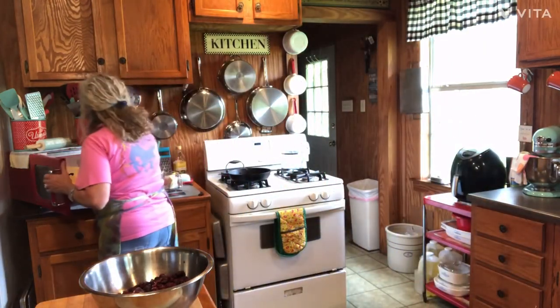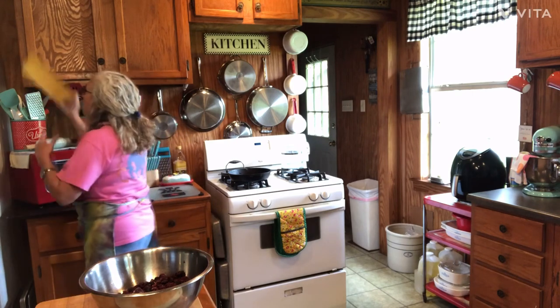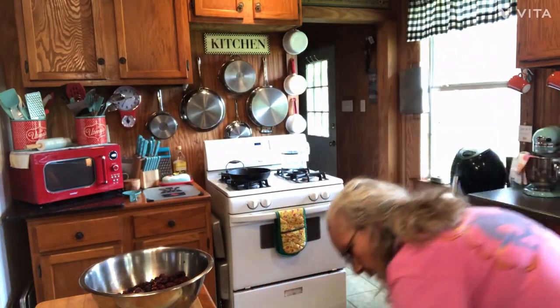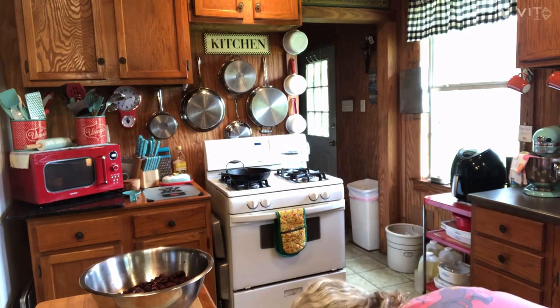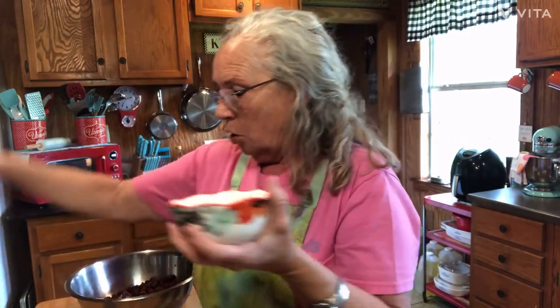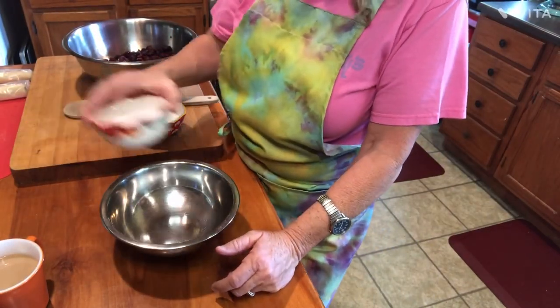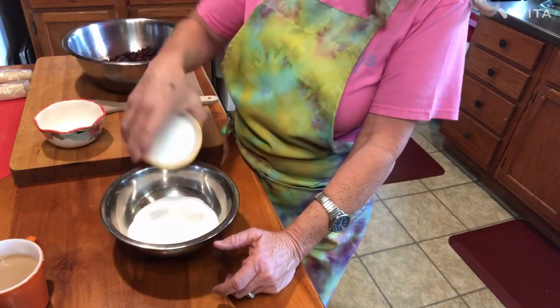The next thing I've got to do is melt me some butter. I've got me a stick of butter — I'm going to go ahead and zap that in the microwave, get that melting. I'm going to get my butter melted, and I have one and a half cups of sugar. I'm going to show you something I'm fixing to do. I've got this bowl on the side — I'm going to take this sugar, one and a half cups of sugar.